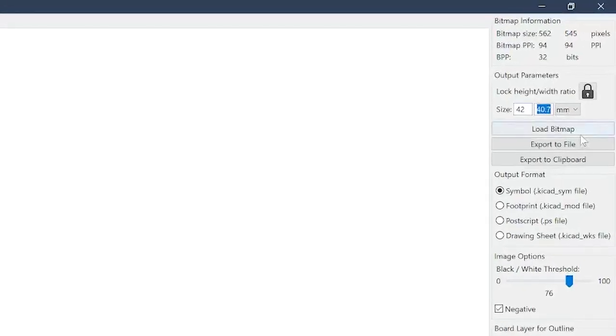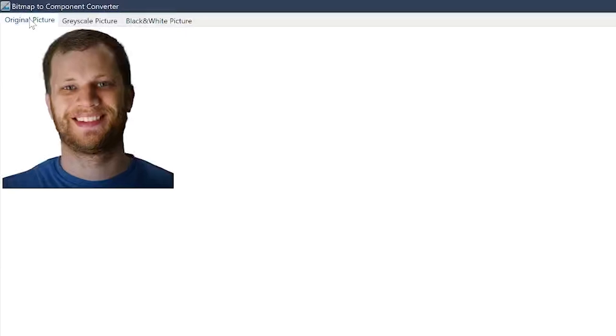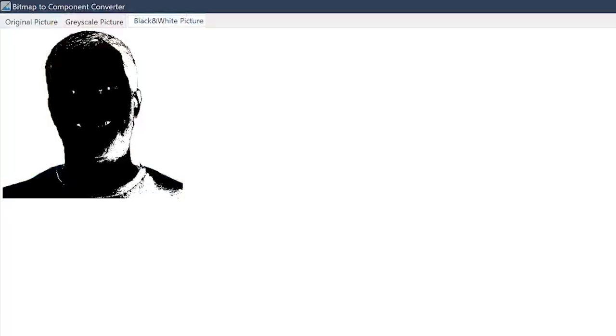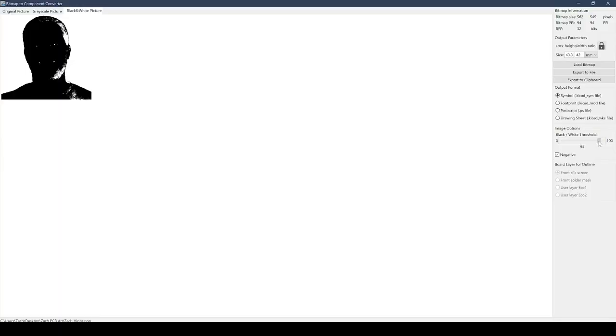So if I know my PCB is going to be 40 millimeters in diameter, I'm going to change the dimensions of my photo to 42 millimeters. Now that the image is resized properly, it's time to start converting our layers. In the upper left-hand corner you'll see an original picture tab, a grayscale picture tab, and a black and white picture tab. We're mostly going to be working with the black and white picture tab. I can go over to the image options and use the black and white threshold slider, playing with values from 0 to 100 to see how it affects the image.